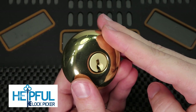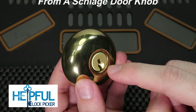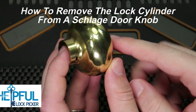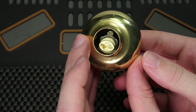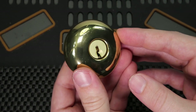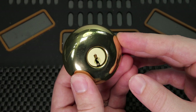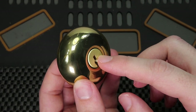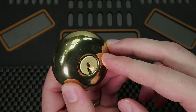Hey guys, how's it going? This is Helpful Lockpicker here, and the video I have for you today is going over how we can get this Schlage cylinder out of this doorknob. As you can tell, inside this doorknob it looks pretty stuck and it has nowhere to go. In my video number 219, I got many requests on how to do this, so today we're going to show you how we can get this out in just a few seconds. More information is coming up on this, please stay tuned.